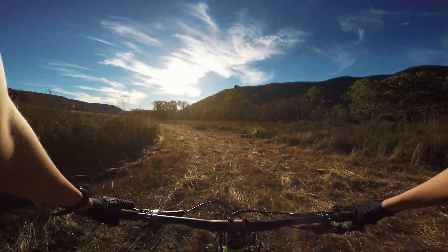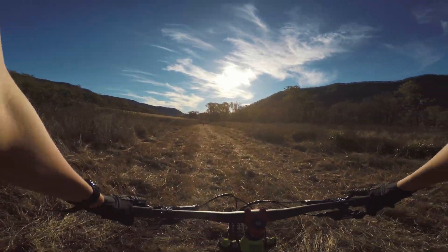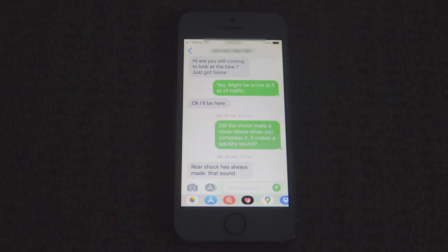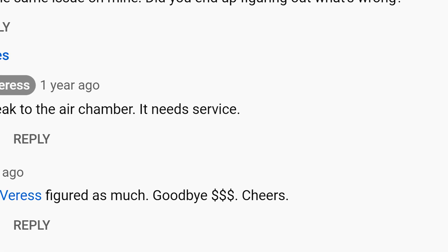It definitely wasn't making that noise when I test rode it. I messaged the seller, only for him to reply: 'Rear shock has always made that sound.' I Googled it, and some people in the comments said the shock needs a service.